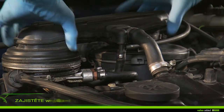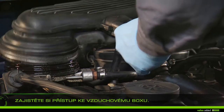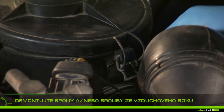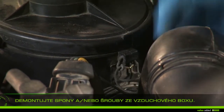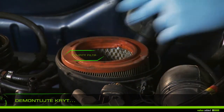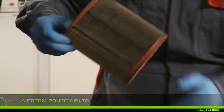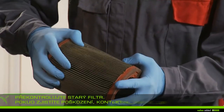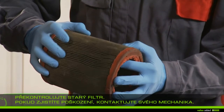Remove the surrounding parts to facilitate access to the airbox. Remove clips and all screws from the airbox. Remove the cover and then the used filter. Check the old filter — if you find damage, contact your garage, as dirt could damage vital parts of your engine.